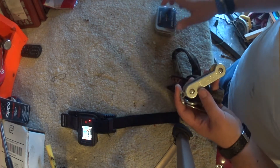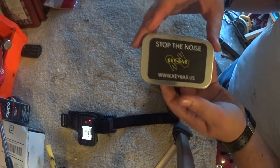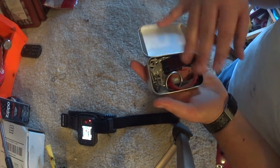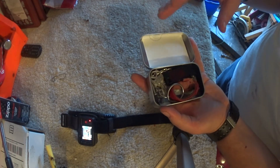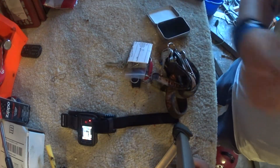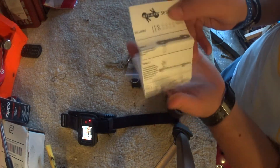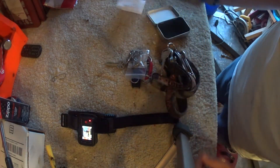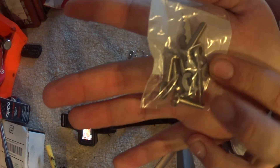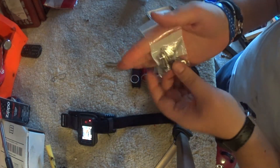This is a Key Bar. It comes in this packaging right here — it says 'Key Bar US.' You just open it up and it'll come with whatever product you order. Here's just a whole bunch of miscellaneous stuff that I took off my previous keys. It'll come with this setup guide right here, pretty easy.